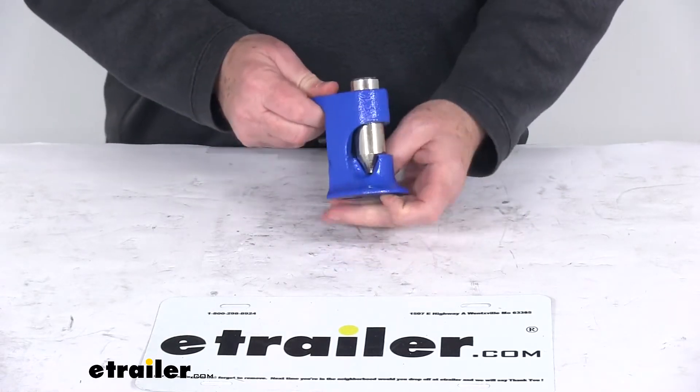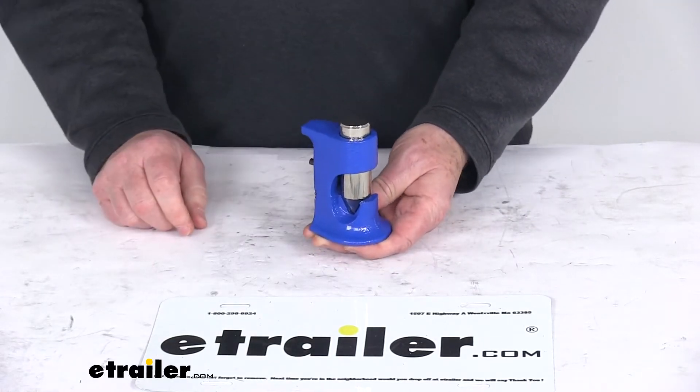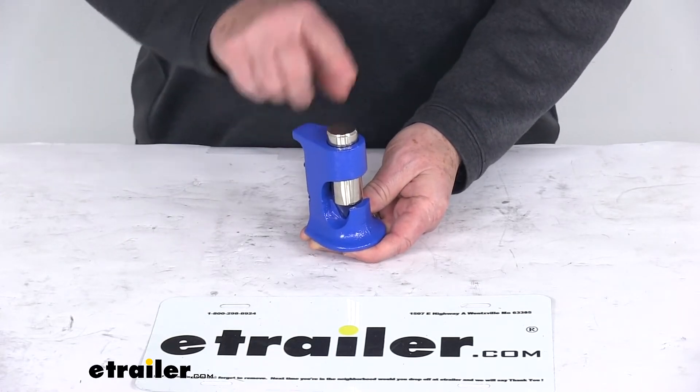Today we're going to take a look at the DECA Hammer Crimp Tool. This tool will allow you to crimp connectors by using a hammer or a vise as force.